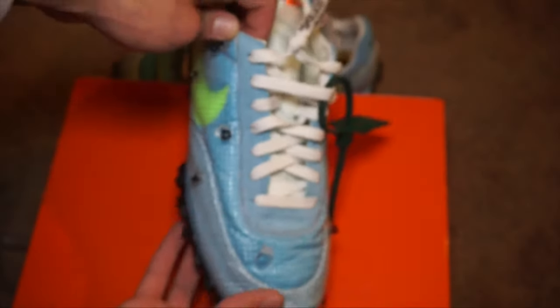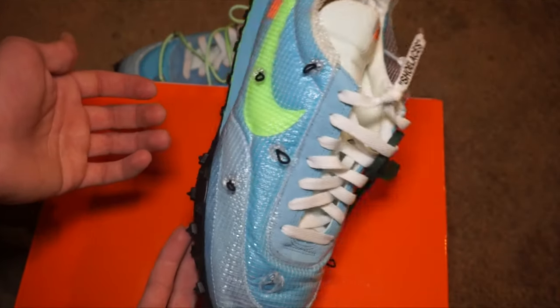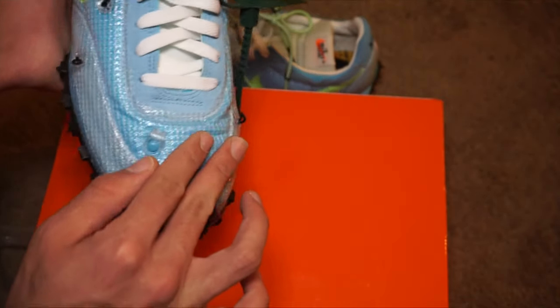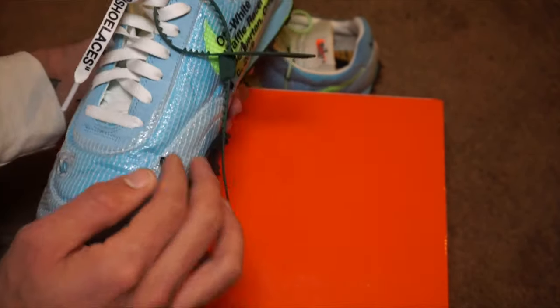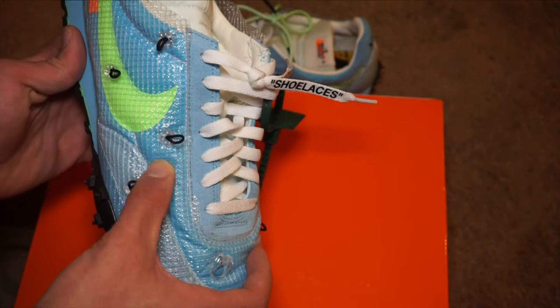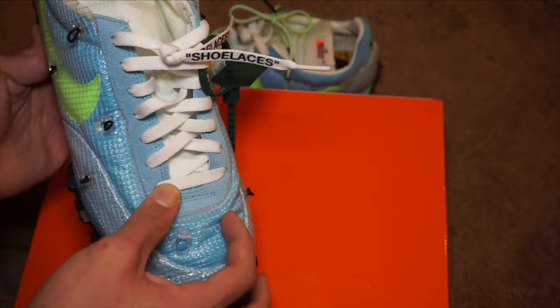There — we just cut that extra part off and you could just leave it like this if you want to. But I'm gonna go ahead and cut off this part as well, just to add a little more contrast, so it'll be like plastic, then the mesh material, and then the suede.